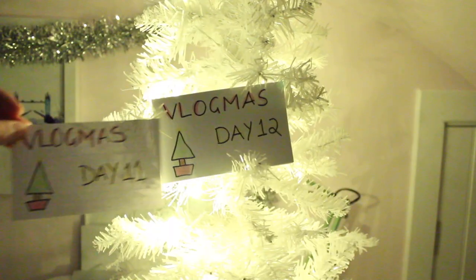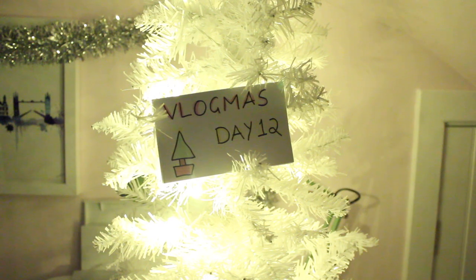Good morning and welcome to Vlogmas Day 12! So I'm just about to clean my tattoo, which I have to do. I'm going to put my tattoo over here.